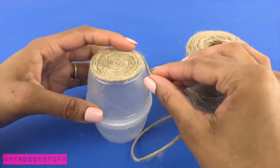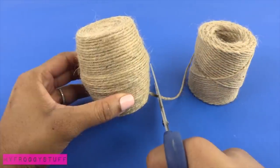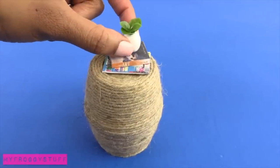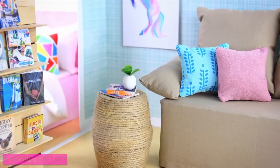Continue going around the sides all the way to the bottom. Trim off the excess to complete the side table. Add books and magazines, and a bead with a plant glued inside, for a cute addition to the dollhouse. And you're done. Happy crafting!